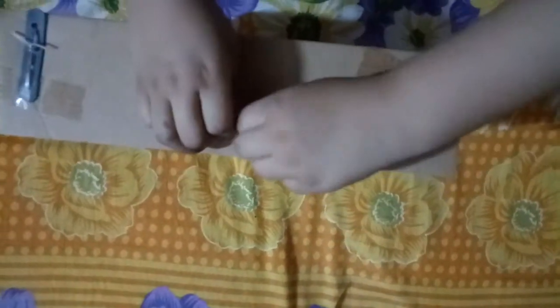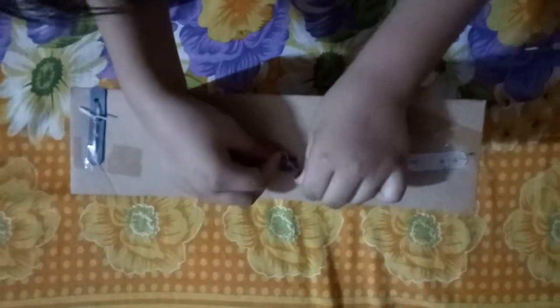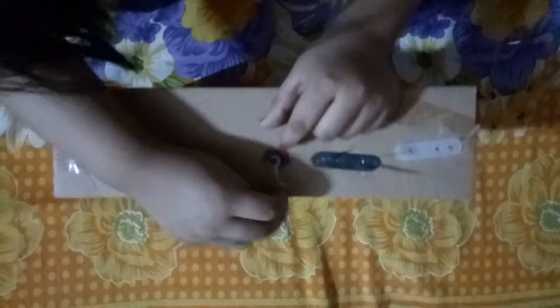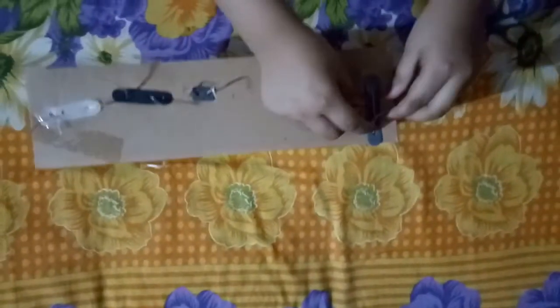I just need to twist it and now I'm going to untwist this side also — oh, it's really tightened up. Now I'm going to open this side. I have opened these two sides and now I'm going to open this side.